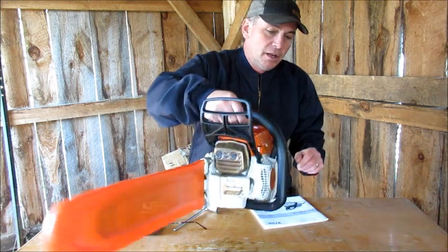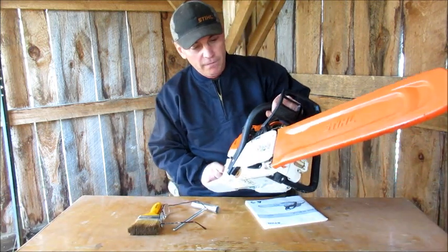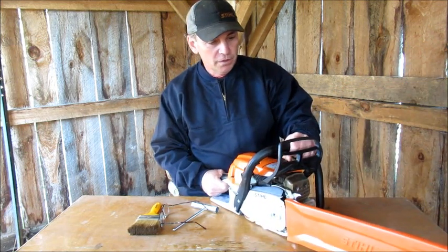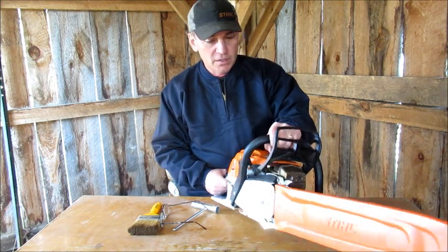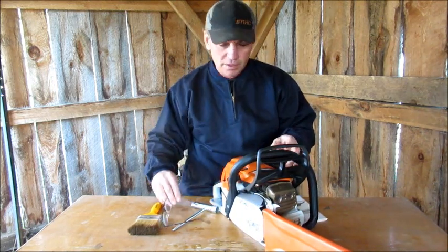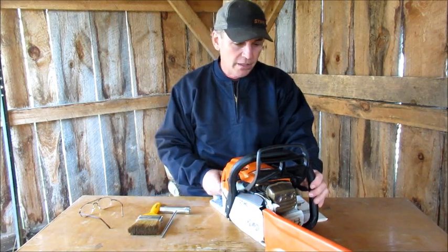Some of the things I like about the saw is that it's nice and sleek, and it fits my hands really well. It just feels really good — it's hard to describe. It just has a nice weight to it, it's not very bulky. Like some saws are bulky, this one is nice and sleek. I really like that about it.